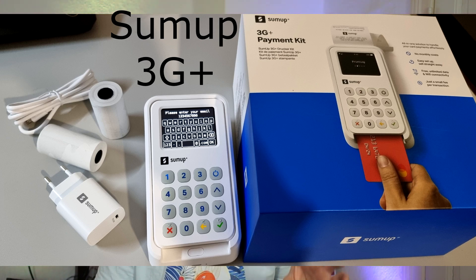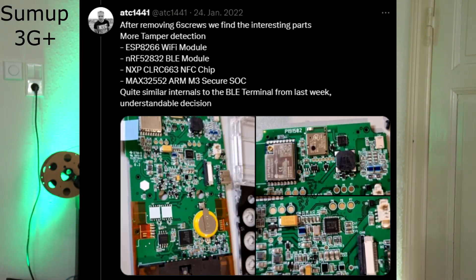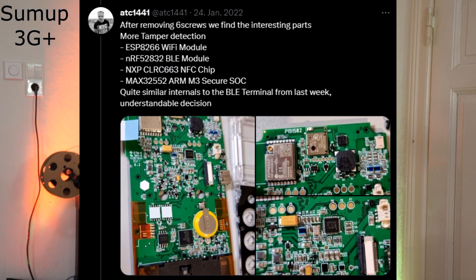It also had a 3G module inside and a SIM card. I shared the teardowns on Twitter and it got quite some nice reactions, as the overall build quality was very impressive. I also did not find anything in-depth or hackable inside of them — until the so-called SumUp Solo popped up.